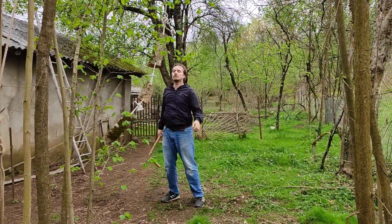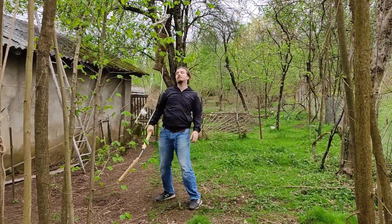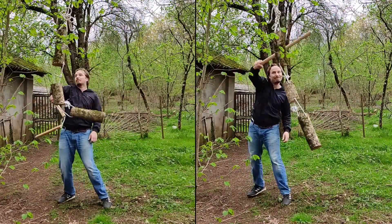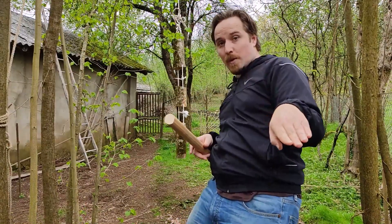I will say that it's more tiring with the stick. People have been saying that the nunchaku helps to reduce the fatigue on your hand, and yeah, you definitely feel a difference.